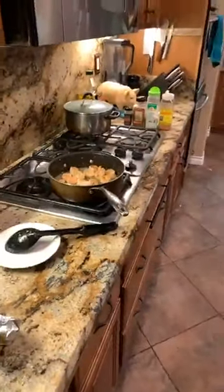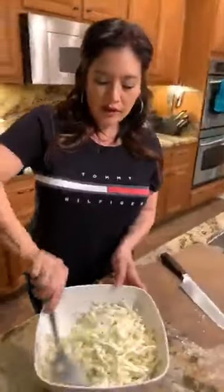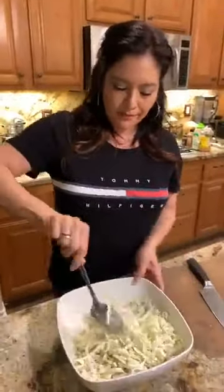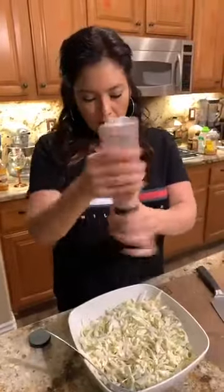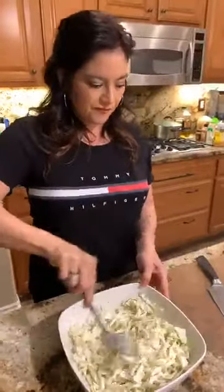I just tasted the coleslaw — it's so good! It might just need a little more salt, but again this is to your taste; you don't have to add salt. The coleslaw has mayonnaise, apple cider vinegar, lime, and lots of pepper. You can add shredded carrots if you like.